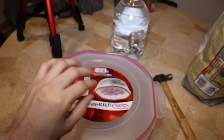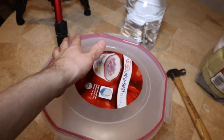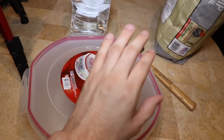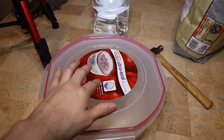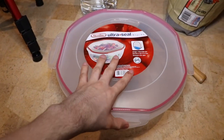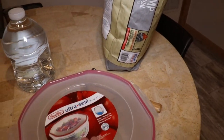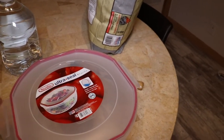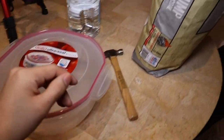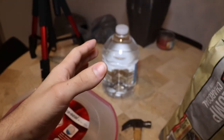Some of you guys have probably noticed this container says 'ultra seal' on it and there are no holes in it. How are they supposed to breathe? Well, they don't use a lot of air so there's no need for holes, and they're tiny and can jump so they would likely jump through holes. I'm only going to have two sides sealed and the other two open so air can get through — that'll be plenty.